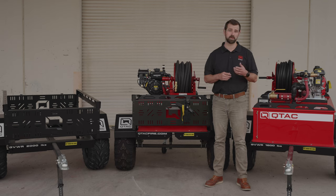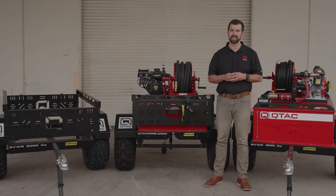Welcome to Qtac Academy. Today we're going to explore the features and usage of the Qtac XTT trailer.